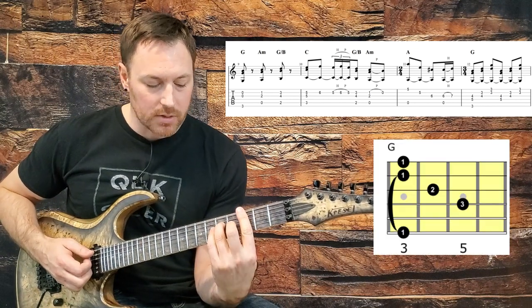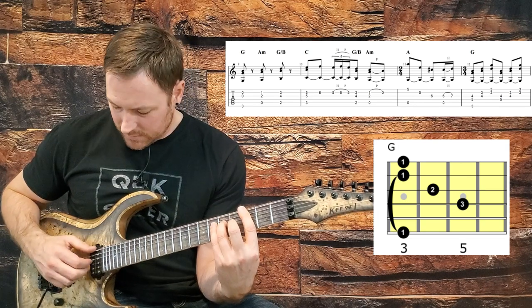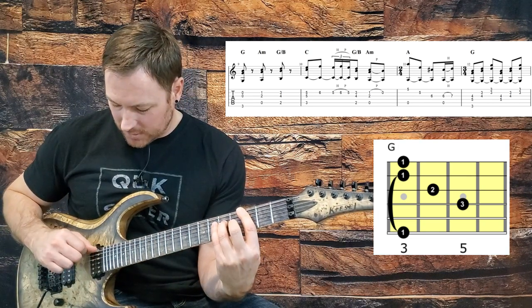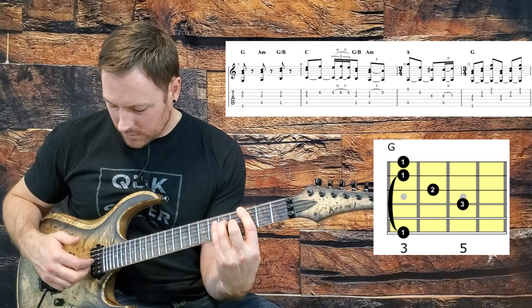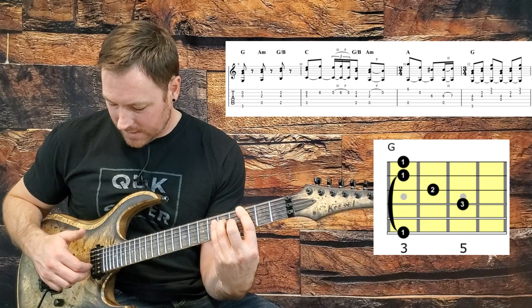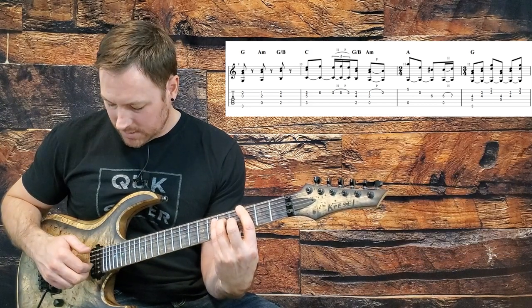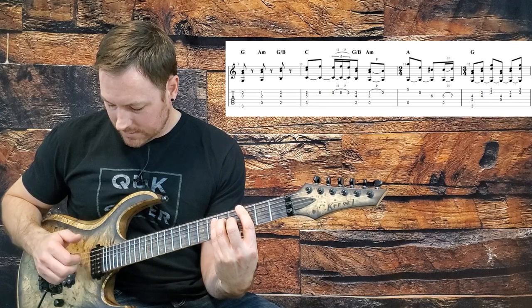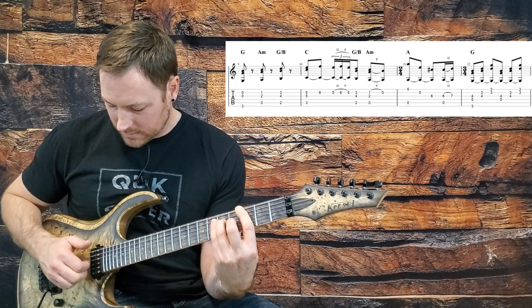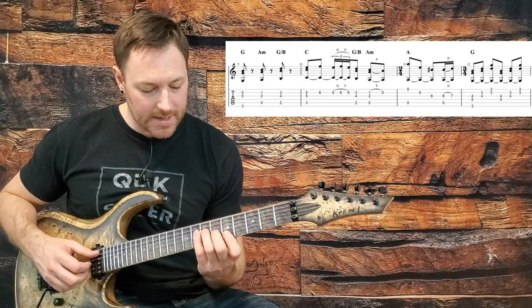Then I move this same shape down a whole step, but bar because we're moving to a G and want that low G note. I pinch the low G on the bottom string along with the D string and G string, then use the same going-up-a-string-set trick to simulate the harmony — up to G and B, then B and E — and just repeat that. So that's the final little bit of the third line.